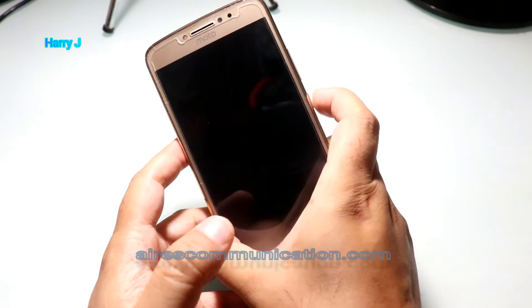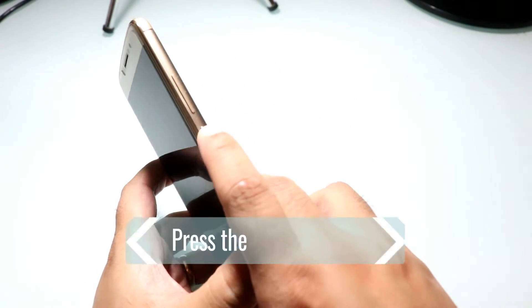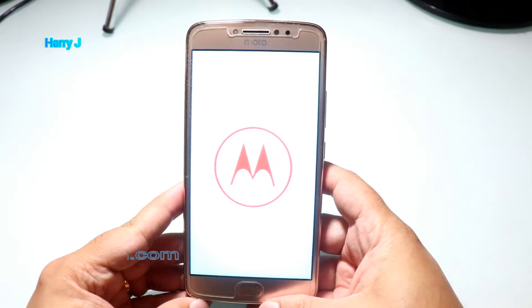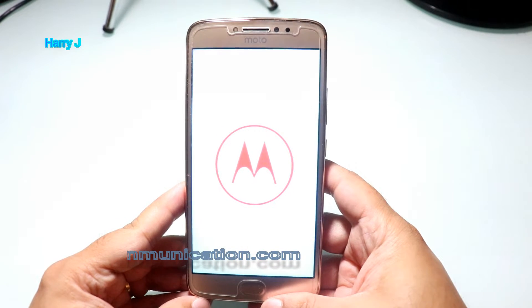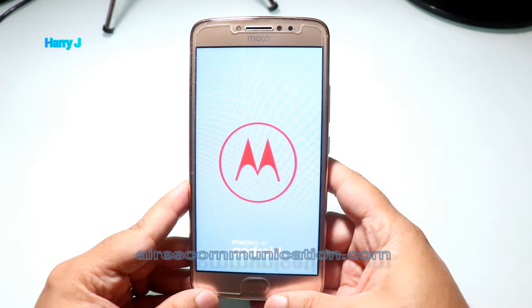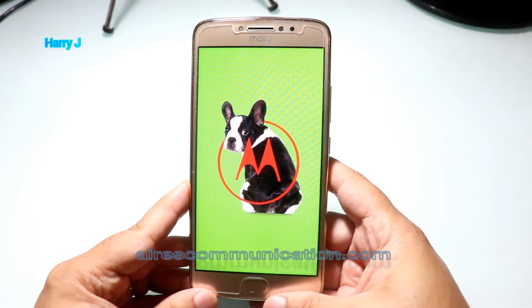So what you have to do, you have to hit the power button. You can see this is the power button. It's opening — the logo of Motorola. You have to wait. It's for the first time because I did a factory reset on this. After factory reset, I have to set up this one.